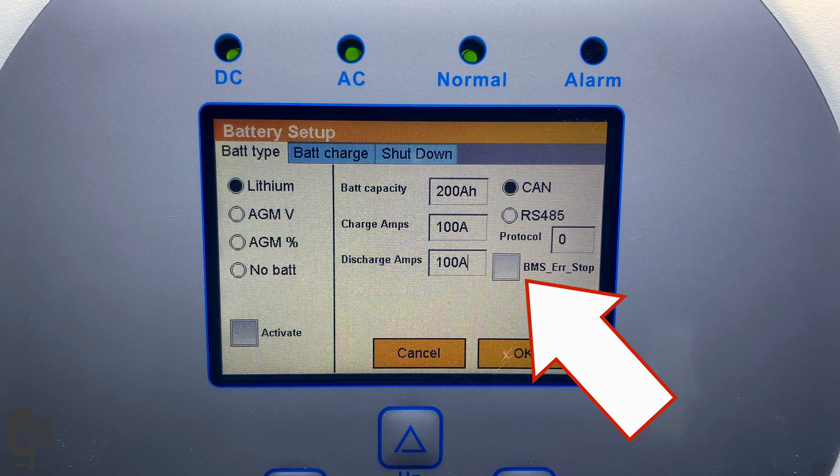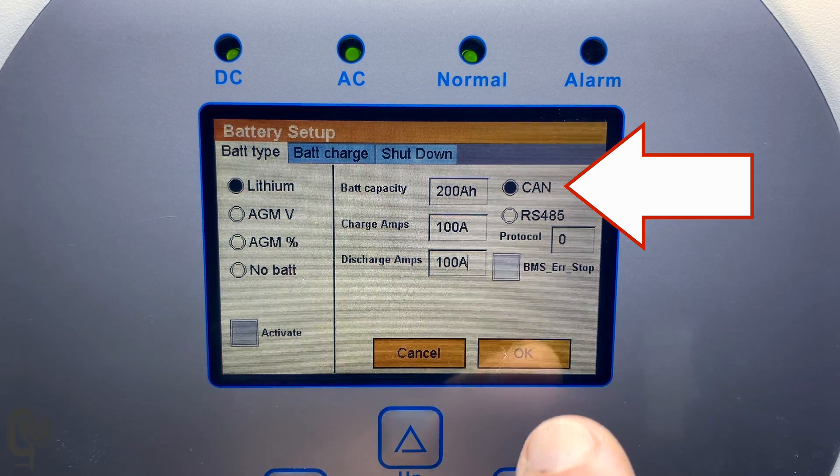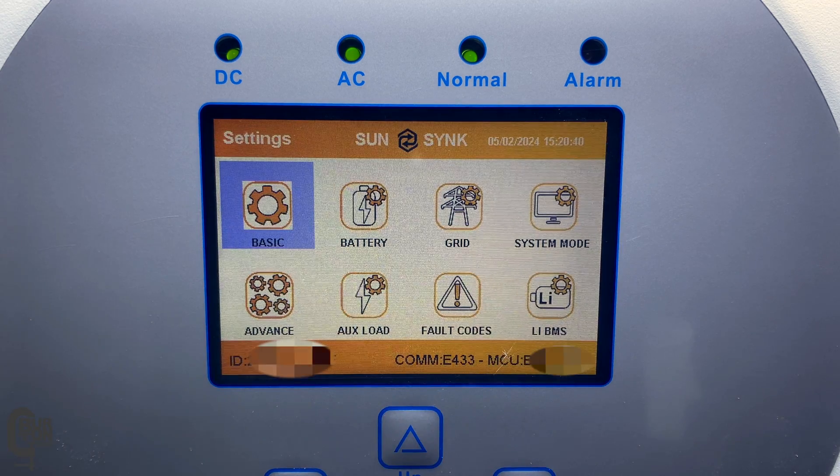Lastly, there is the BMS error stop setting. If this is activated and the BMS fails to communicate for whatever reason with the inverter, the inverter shuts down and will report a fault. At the moment I've just left this unchecked, but you need to make the decision whether you want this feature to be active or not. Once you've decided, select CAN and click OK, which goes back to the settings menu.